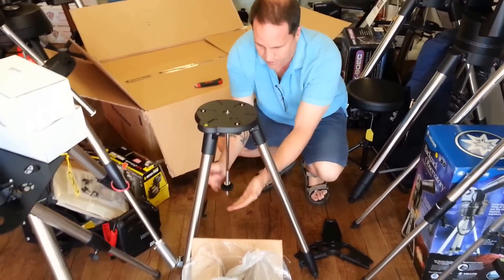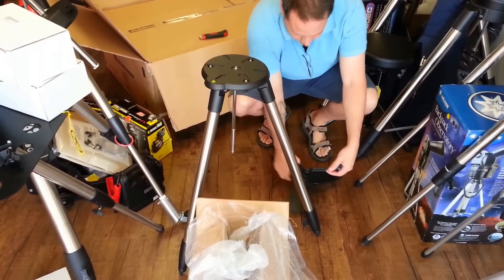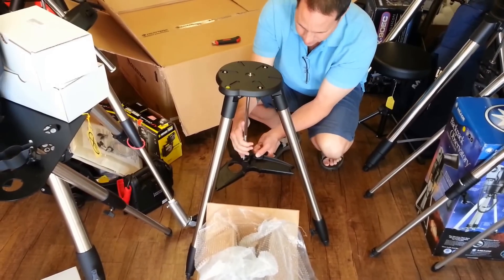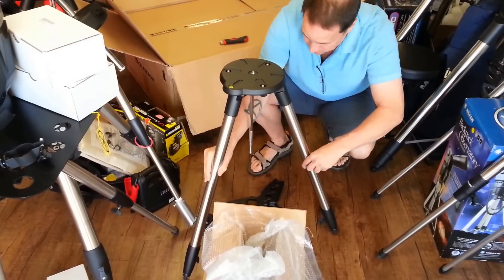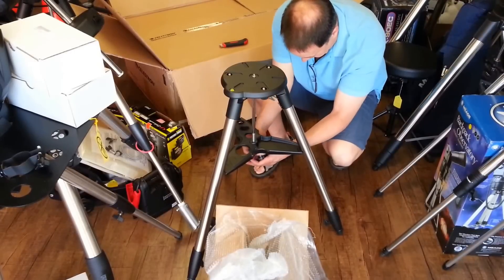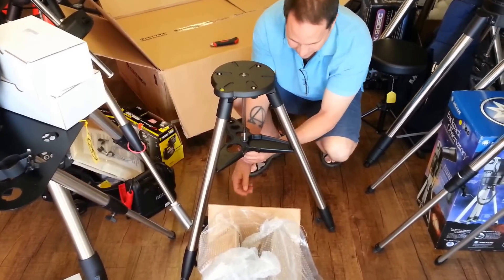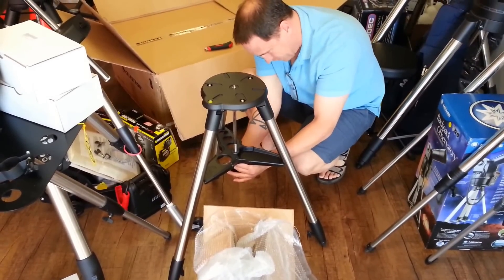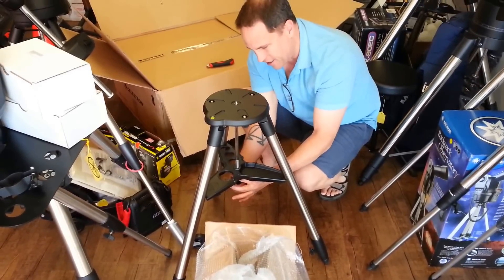Here's the tripod spreader bar. It's directional and has the Celestron logo on top. We're going to open up the tripod legs and set that down — you can tell it's heavy duty by the sound. It has a retention screw and washer. Spread the legs a little further apart, insert the spreader bar, and tighten the screw finger-tight. This video is moving right along — almost have the tripod built.